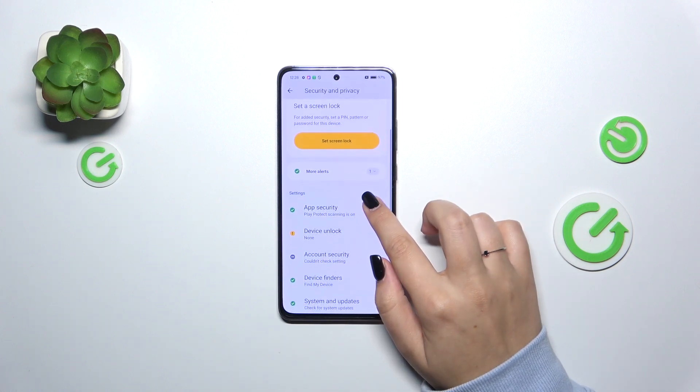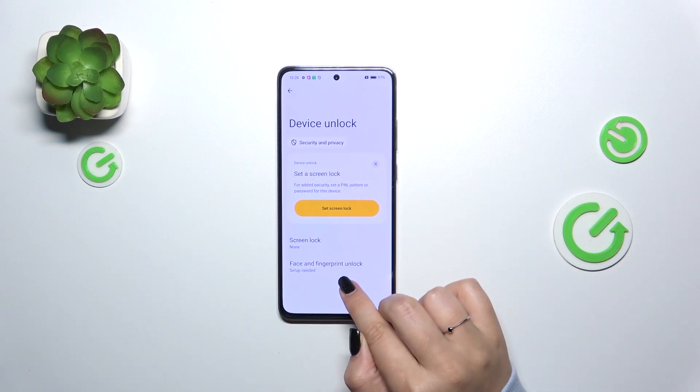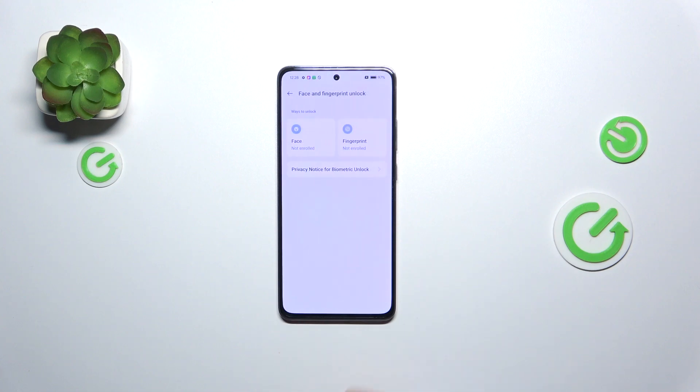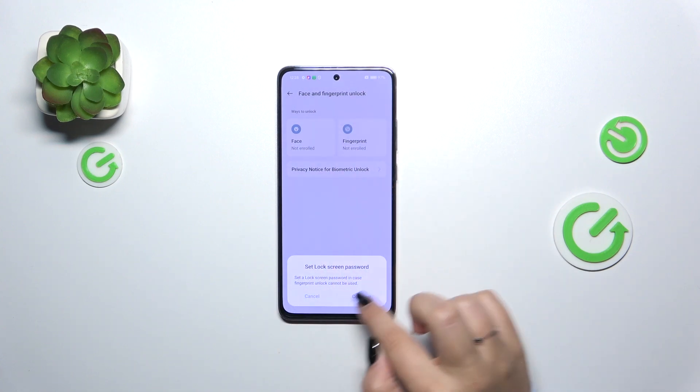Then let's scroll and find Device Unlock. Before we will be able to set the fingerprint unlock, we will have to set the screen lock first. Tap on this option, tap on Fingerprint, tap on Agree, and as we can see we have to do it.